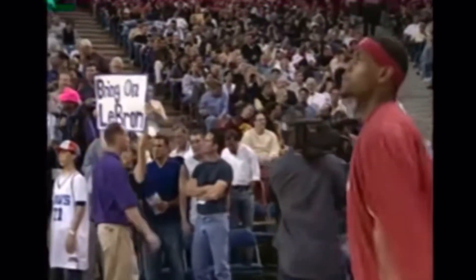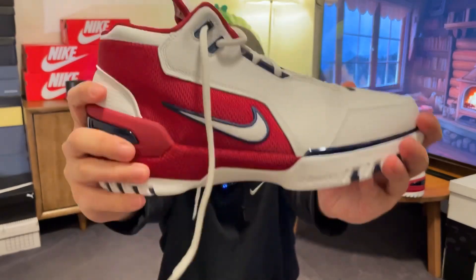LeBron, as you take the court for your first game, how are your nerves tonight? I got a little nerves in my stomach right now, but once the jump ball starts up, I'll be ready to play. 20 years later, Nike brought back the first ever LeBron signature shoe. How does it perform today compared to all these shoes with modern technology? Let's find out.